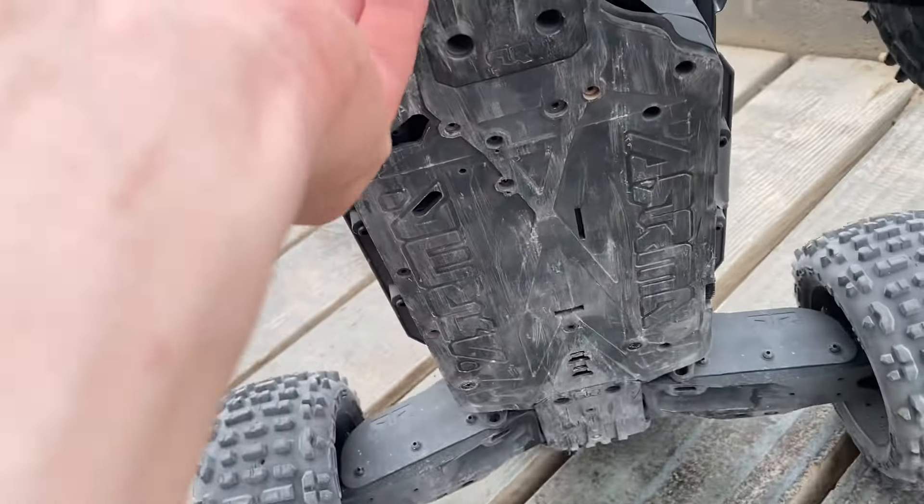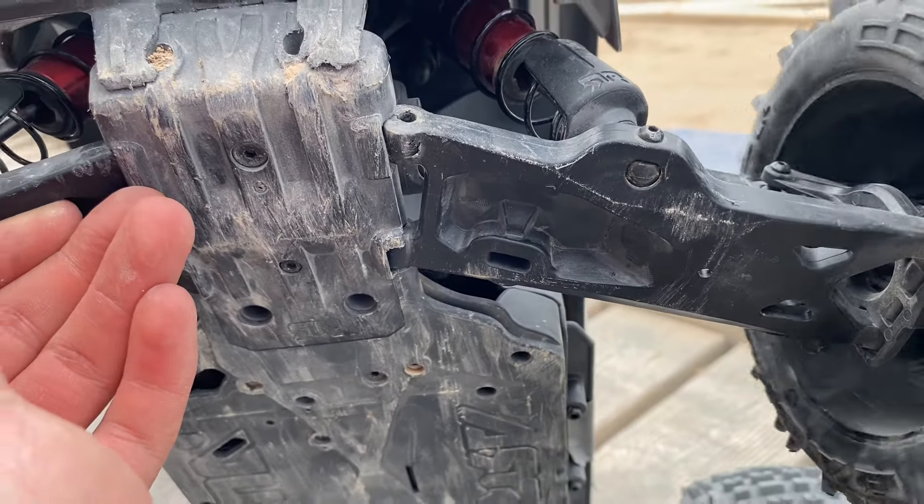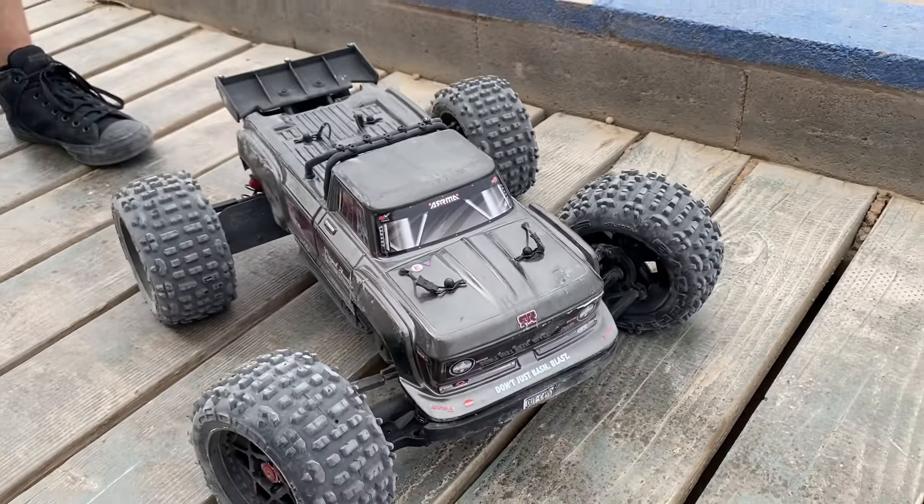Sadly, it did not hold — it came back out. So I think that's going to be the end of this video with the Arrma, but if you guys want more, definitely leave a like and hit that sub button. My buddy and I want to come back out here soon.